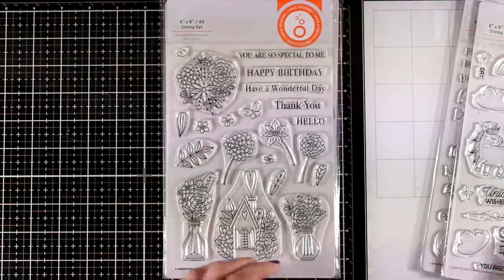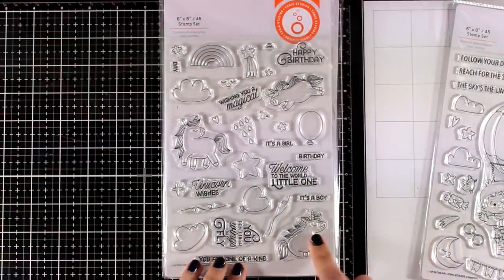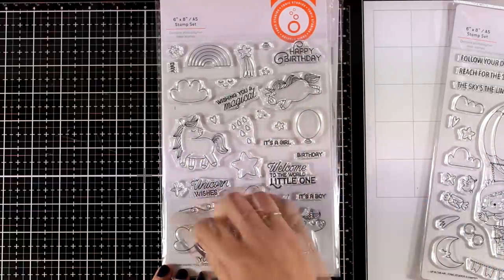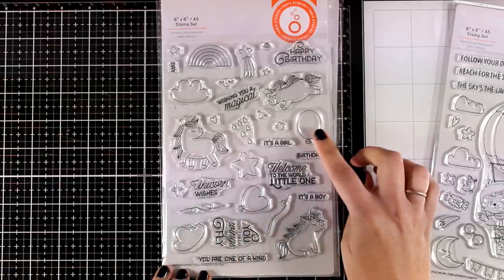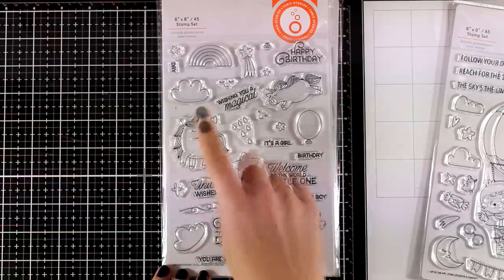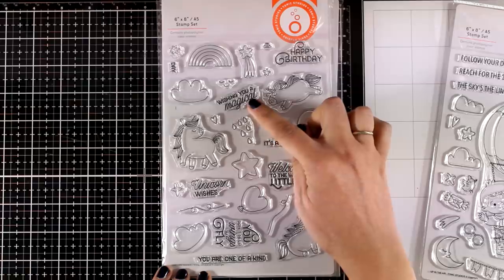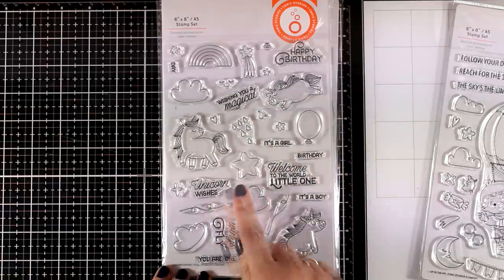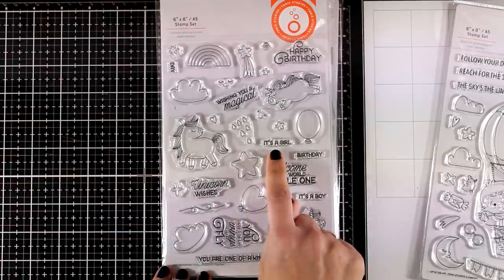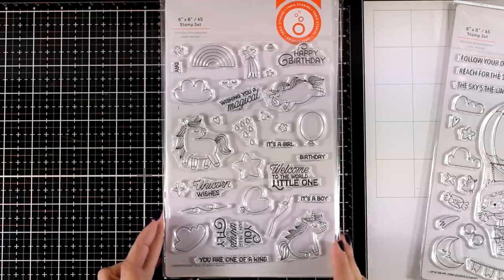In this set you also get loose leaves and flowers so you can mix and match them to create your very own bouquet, and I will be using those in one of my cards today. Here is another super adorable stamp set, again six by eight - this is called Unicorn Wishes. It features three different designs of unicorns as well as balloons, stars, clouds, a rainbow, and lots of sentiments such as happy birthday, wishing you a magical day, unicorn wishes, and even it's a girl or it's a boy. It's great for birthdays as well as newborn babies.